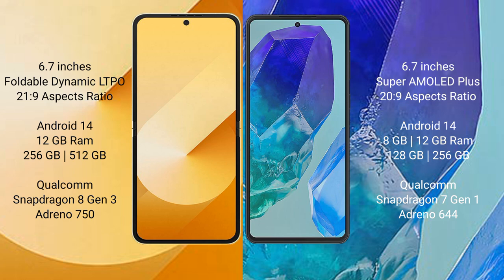The Samsung Galaxy Z Flip 6 comes with 12GB RAM and 256GB or 512GB internal storage. It is powered by the Qualcomm Snapdragon 8 Gen 1 processor with an Adreno 730 GPU.